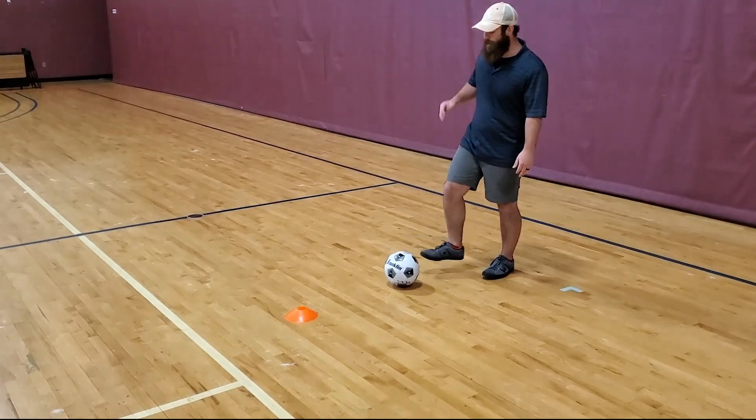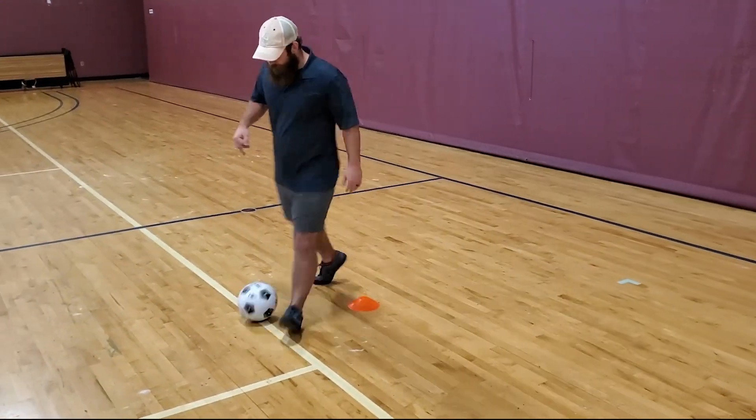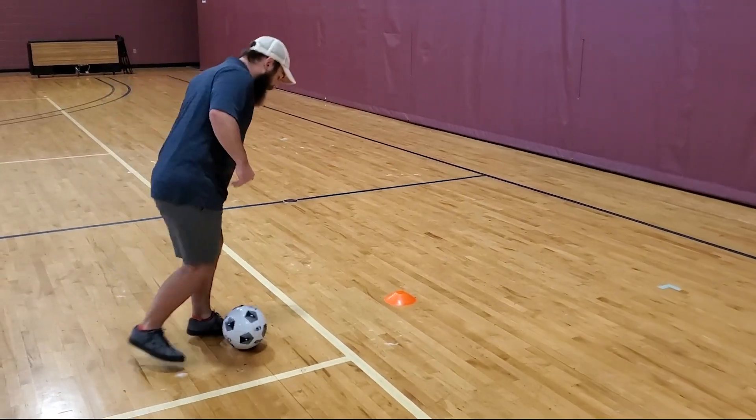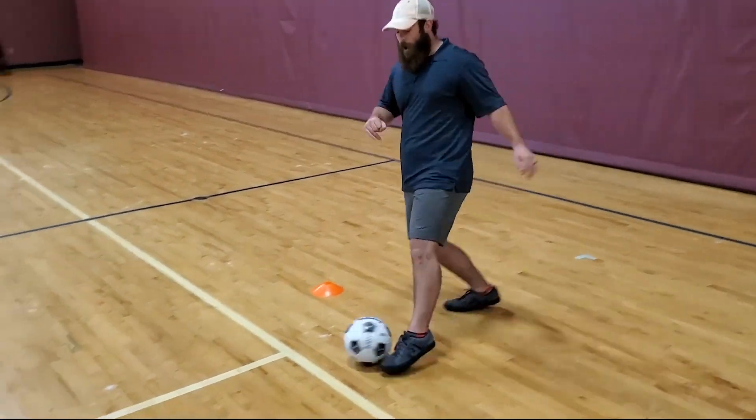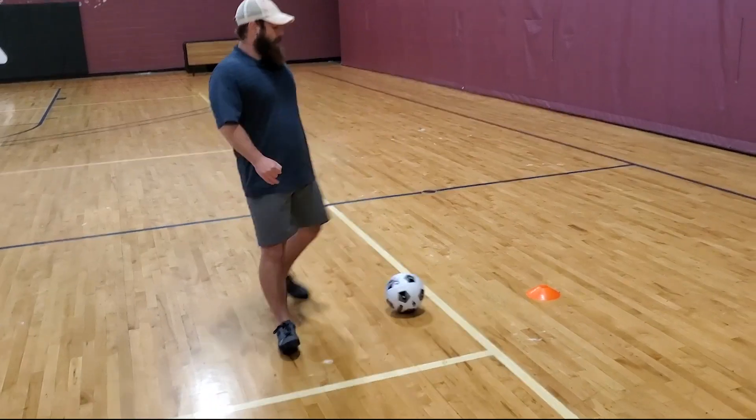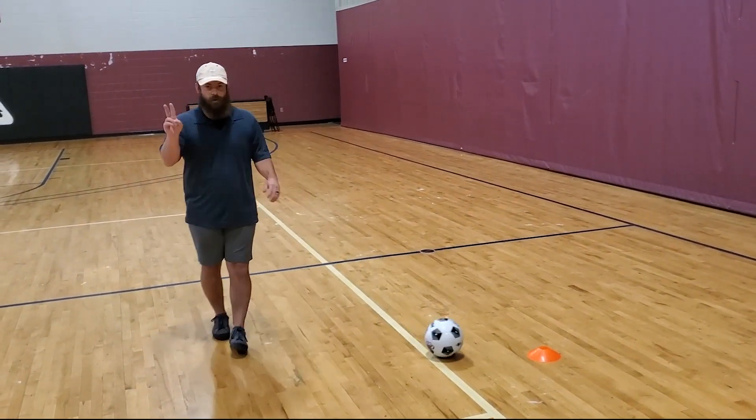So if I start the drill: go left, go right, stop the ball, go right, and left, and then just keep alternating. That's part B of drill number two.